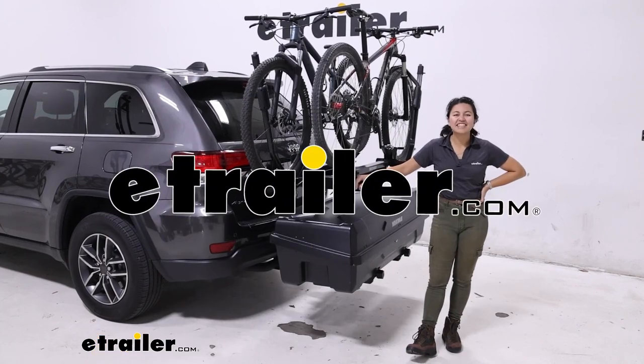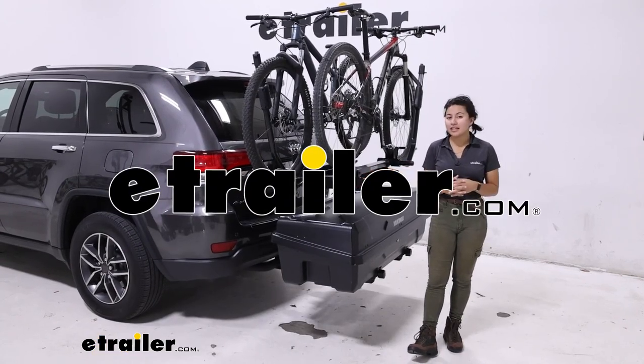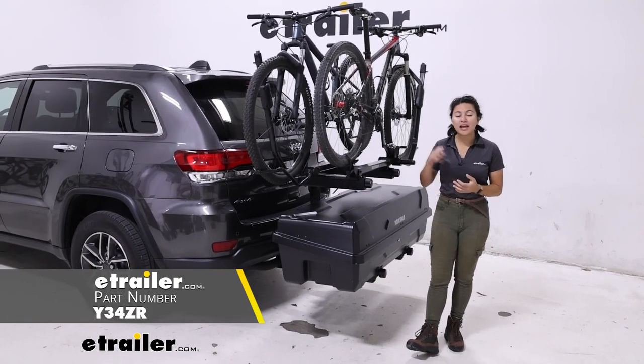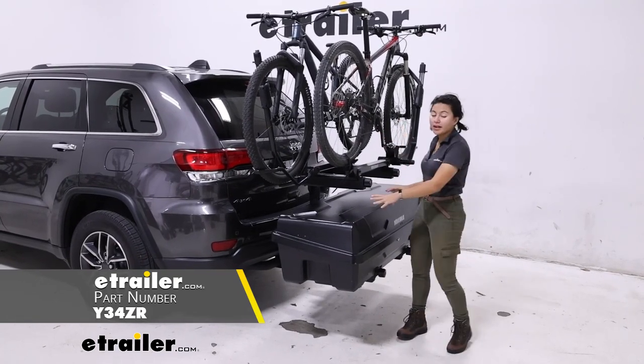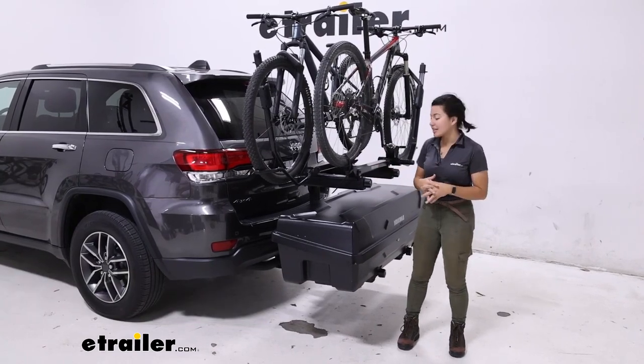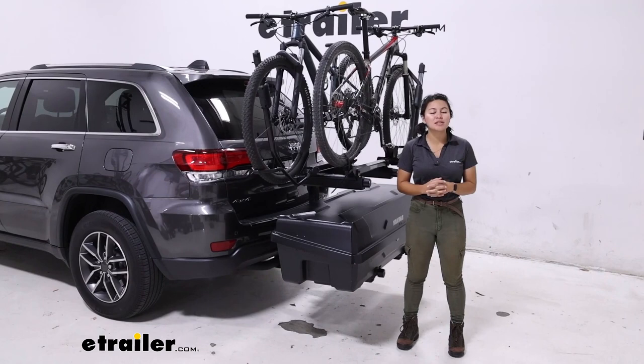Hey everyone, it's Evangeline here at eTrailer, and today we'll be taking a look at this Yakima ExoSystem kit. We have the double up bike rack as well as the gear locker and cargo carrier, all kitted together with your ExoSystem.